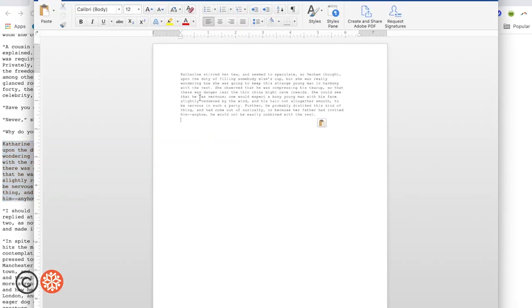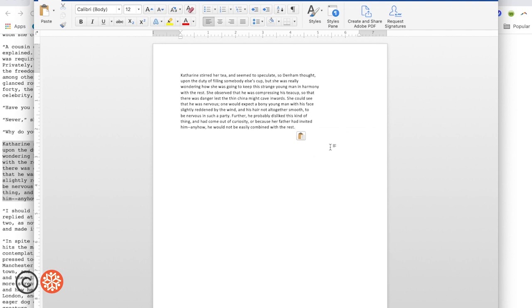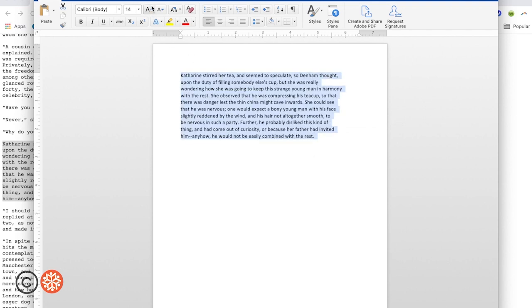I'm going to somewhat randomly choose a paragraph, select that portion of text, and copy and paste it into Microsoft Word. I'll choose Keep Text Only, and then bump up the text size just a little bit.